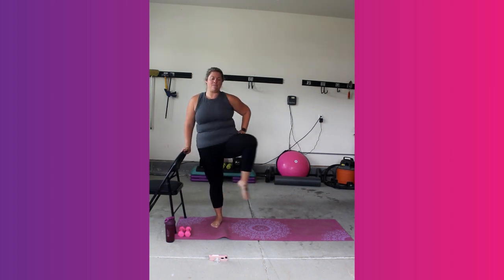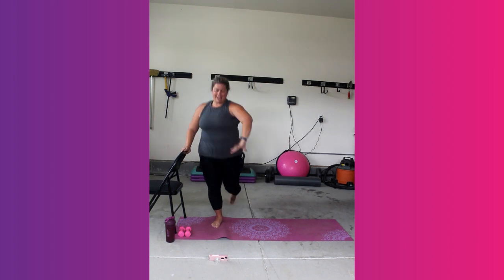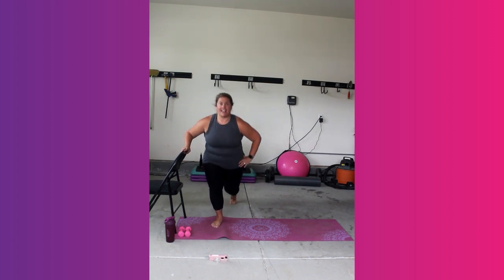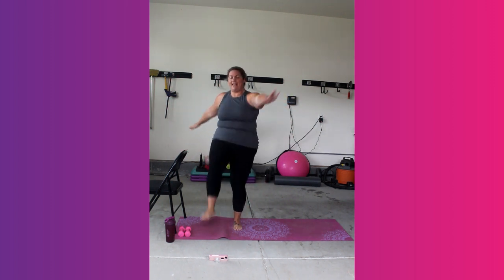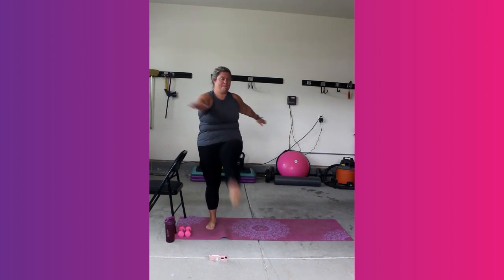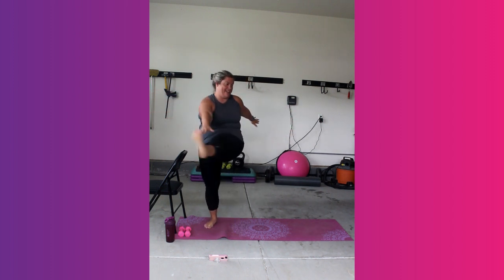Two more. Last one here. Bring it back. Lift the legs. Kick and kick. Now what we do on one side, we've got to do on the other.